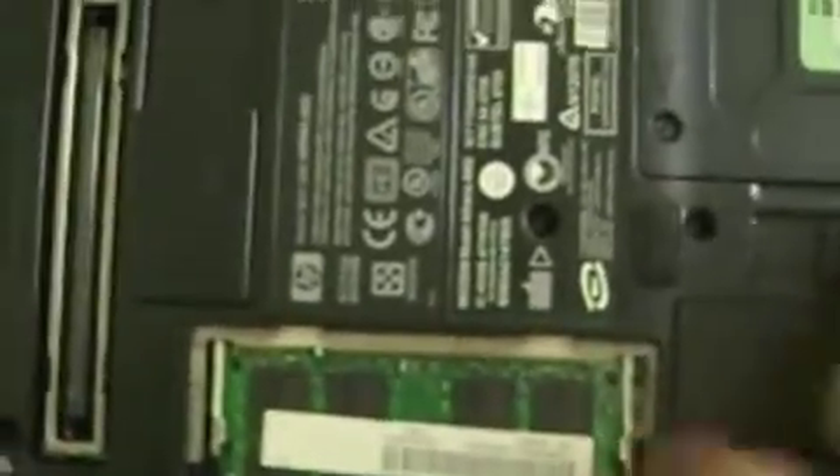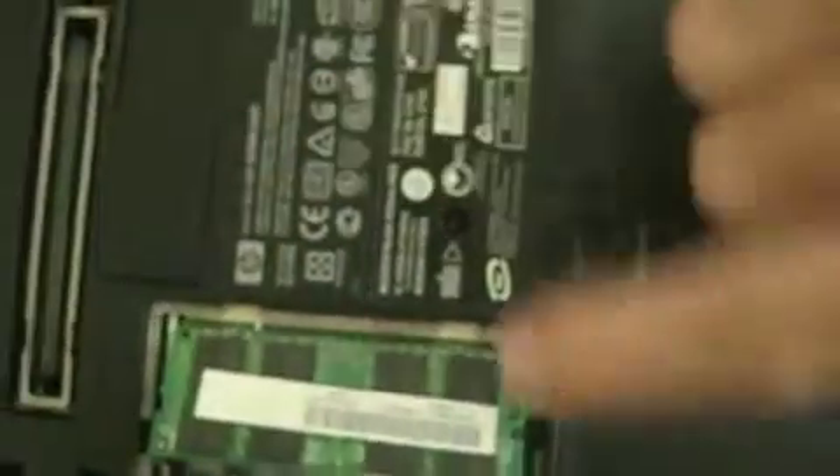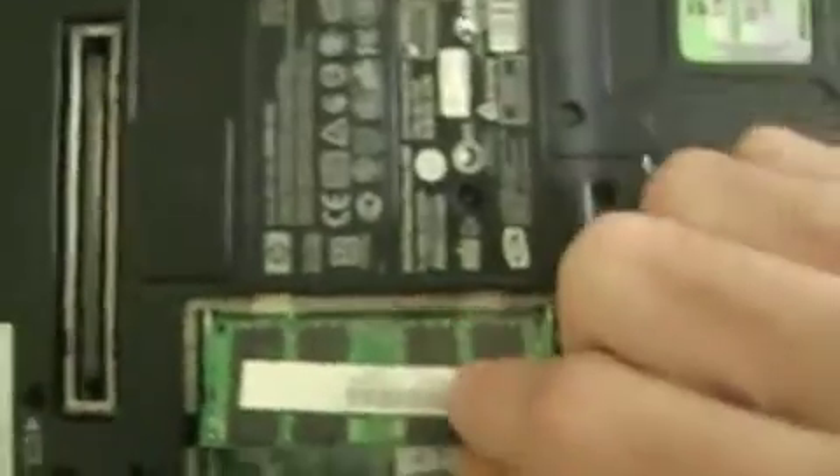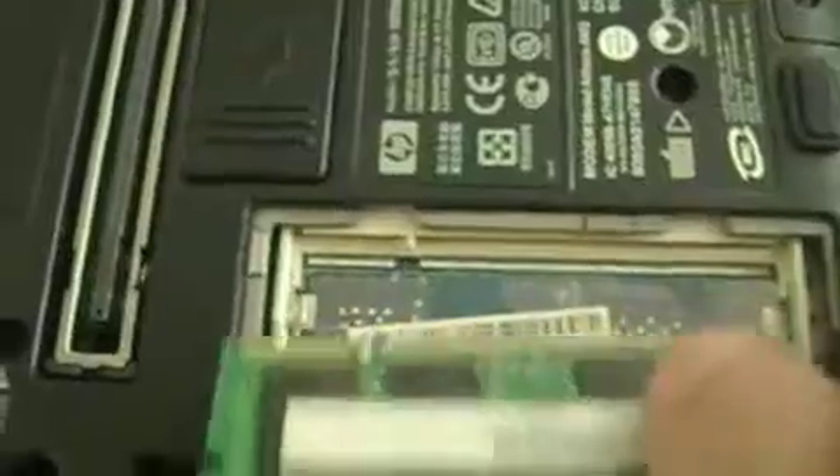You pull this up and here's the memory RAM. All you gotta do is pull this to the side — you see these white things? You just pull them to the side; those are the holders for the RAM.